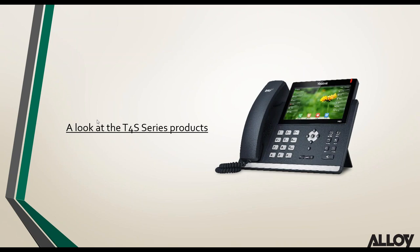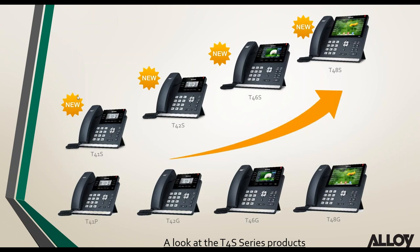Looking at Yealink's new T4S series products, they look essentially the same as the previous T4P or G phones. The T41S replaces the T41P, T42S replaces the T42G, T46S replaces the T46G, T48S replaces the T48G. The T40P is now being replaced with the T40G — the only difference between those two models is that it's now gigabit.